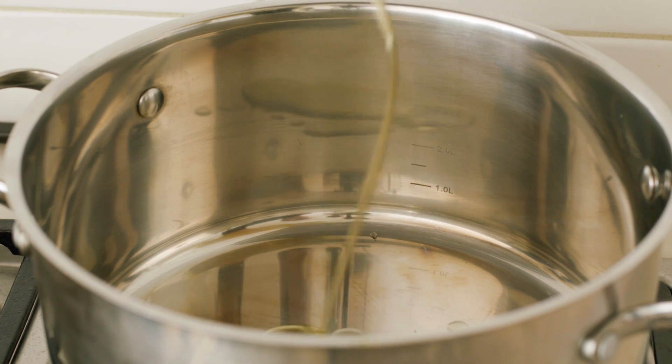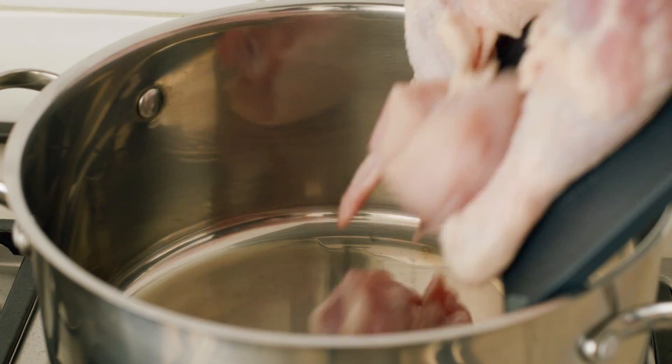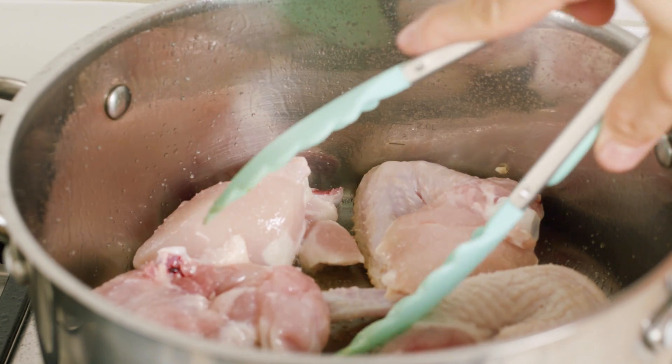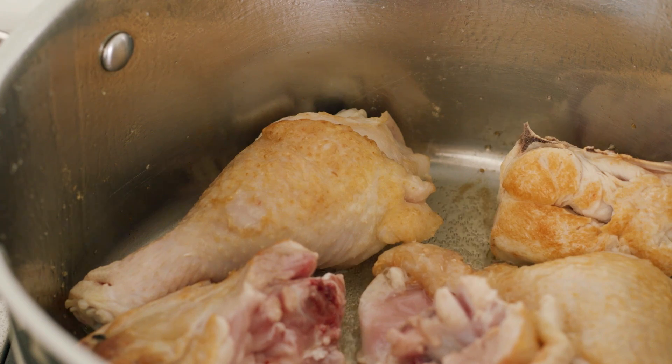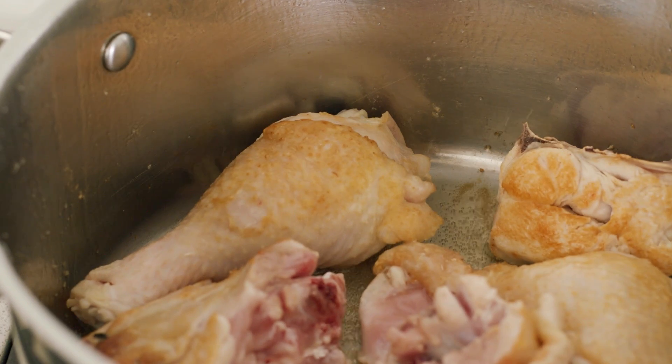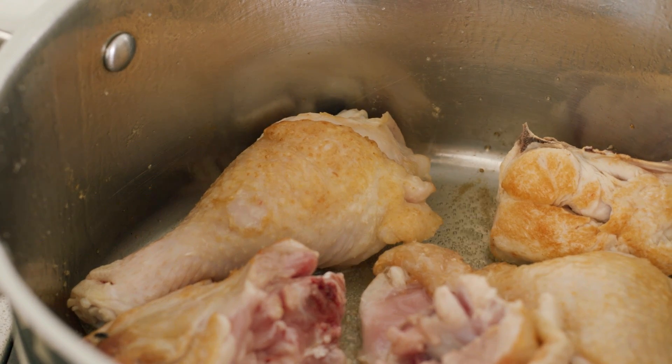Once all your ingredients are ready, get a heavy pot out, heat up some oil, put in your chicken, and season with salt and pepper. This is something I don't see a lot of people doing, but I think it adds so much flavor — and that's just to sear the chicken. When you put heat to chicken, boiling it versus searing or putting it in an oven makes the flavors very different.